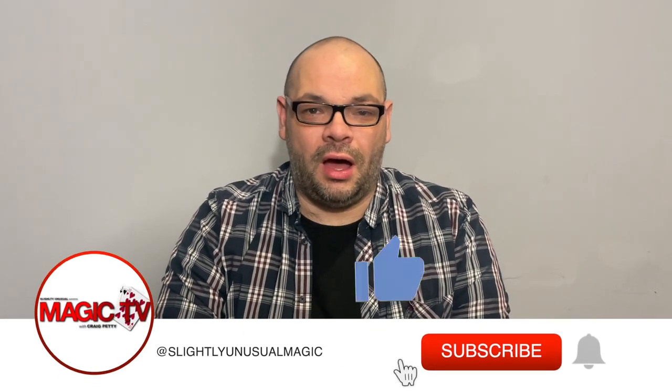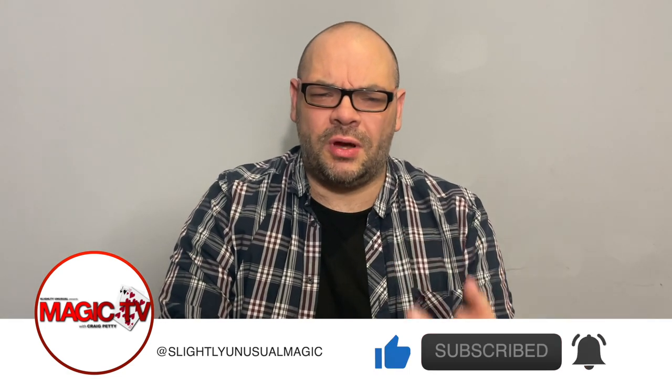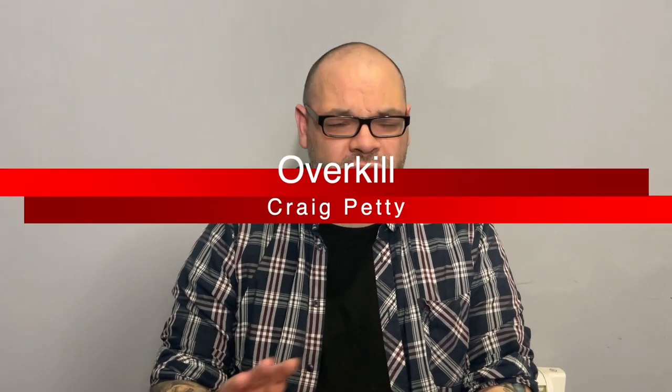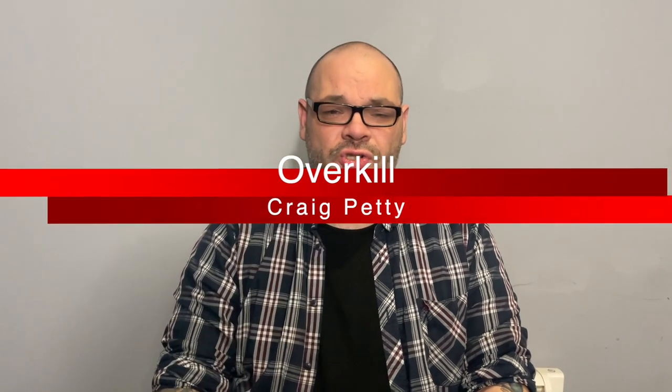Hey guys, welcome back to Magic TV. My name's Craig. It's six o'clock, it's time for a Magic Live. A lot of people ask me on this channel, what's your favourite self-working trick? I've got a few that I like that are self-working, but one of my all-time favourites is Overkill by Paul Harris. This routine is so super commercial and it's completely self-working. So let's have a look at it.